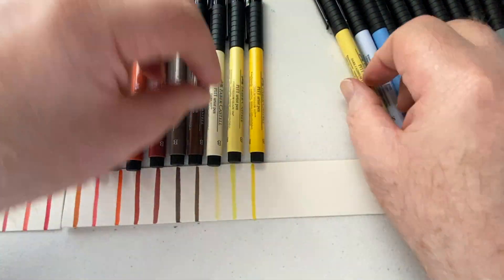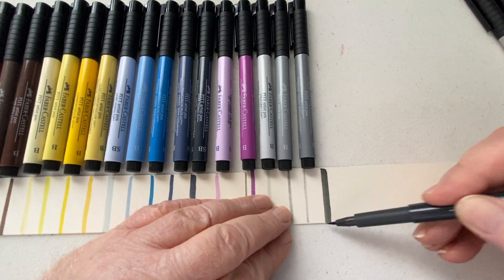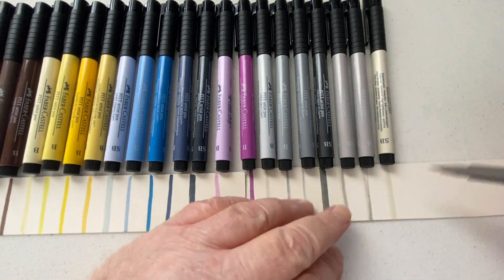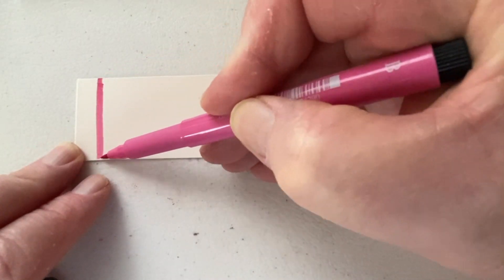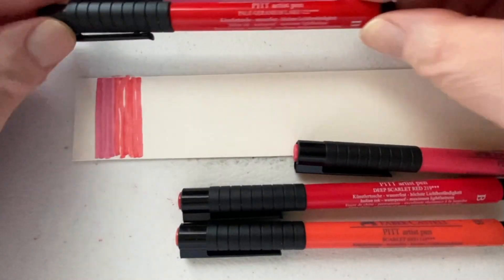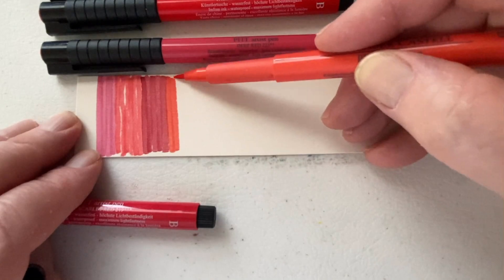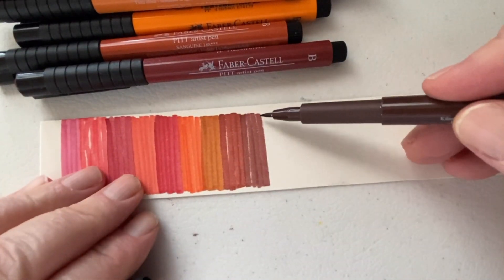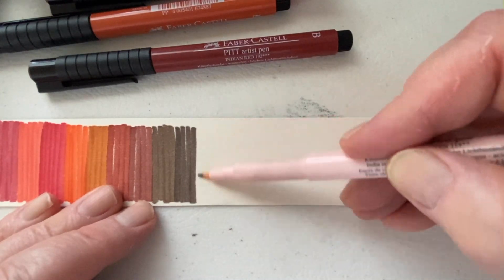There have even been times when I haven't closed the cap very tightly and then I'll go to open it months later and it's still good. I'm not saying leave the cap off and let it dry out for months, but if you make a mistake it's not usually the end of the world. These markers last quite a bit of time. There's an audible click when you push the cap all the way on, which helps you not forget.